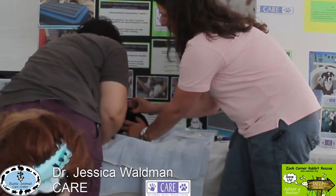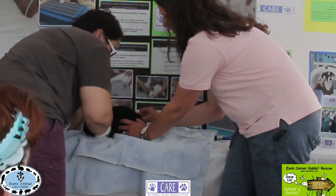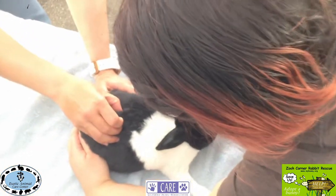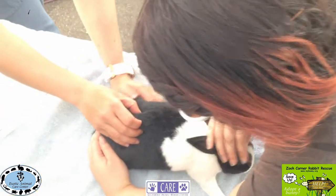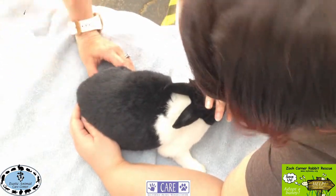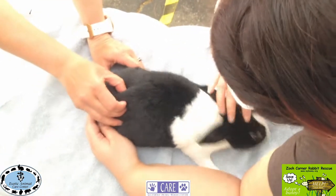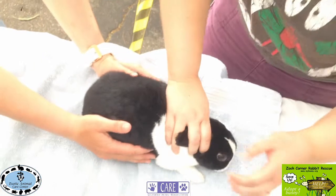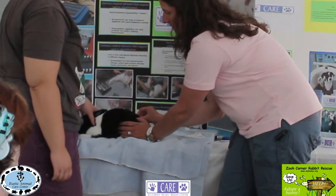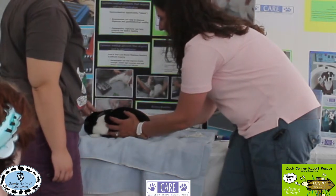I'm feeling down the spine, looking for pain the western way, but also looking for alarm points in acupuncture — certain points that correlate to organs or systems. He's reacting to bladder 23, which is L2-L3. That's also the kidney point, and kidney governs bone in Chinese medicine, so that can indicate arthritis or spinal cord issues as a primary concern.